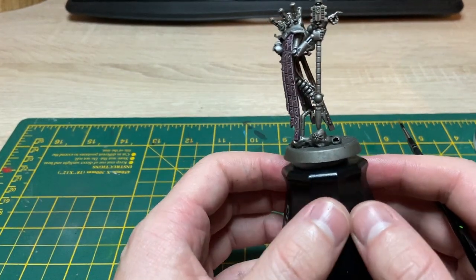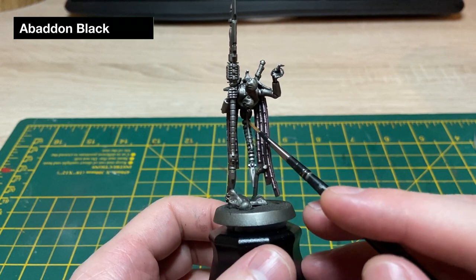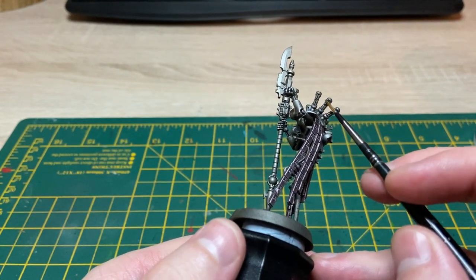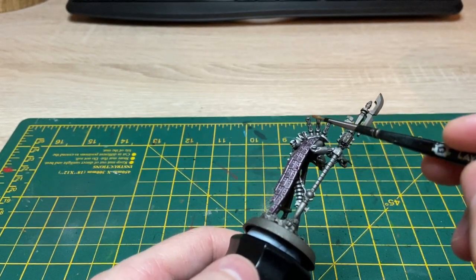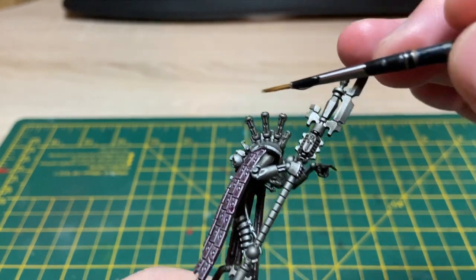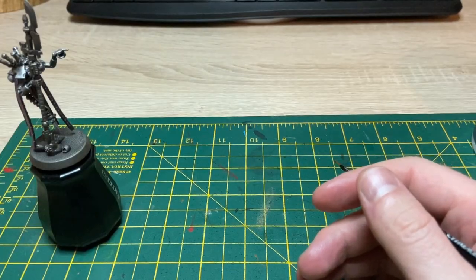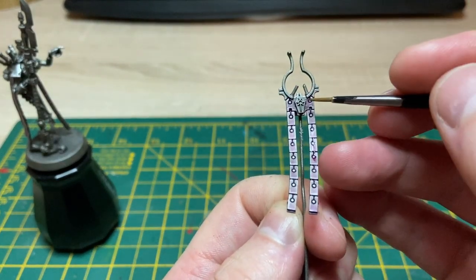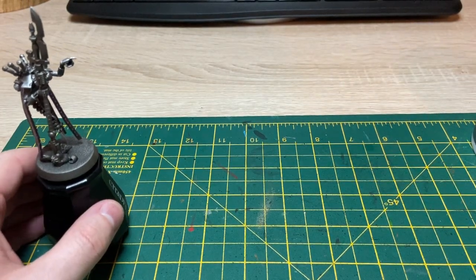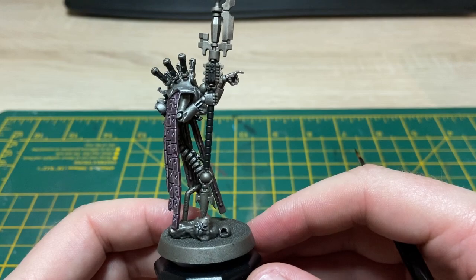Next we're going to start blocking in some black — grab your Abaddon Black. I'm going to be doing the cable that runs upper center, the handle of his staff, all the central bits, and also the decorative front chest piece — all that in black. I've thinned down some Abaddon Black to the side here and I'm just going to start basing that in. That's our Abaddon Black blocked in.